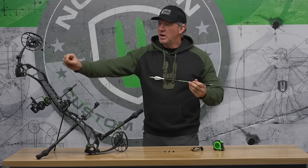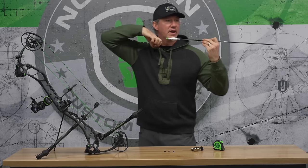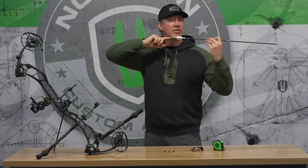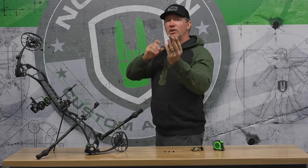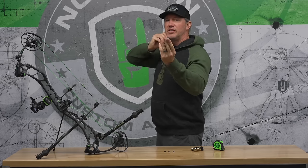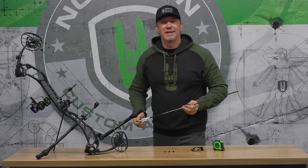Now if your peep sight is too high on the string, you're going to have to be anchoring much lower — depending on whether you have a handheld or a wrist strap with your thumb behind your neck. Once you're anchoring low like that, this arrow shaft is starting to contact your chin. As your arrow sits on your arrow rest, any variation in your face will immediately cause pressure on that arrow, causing an impact variation downrange.